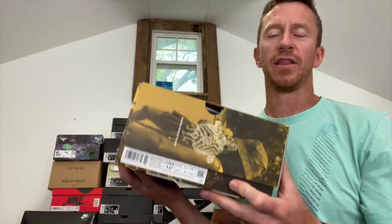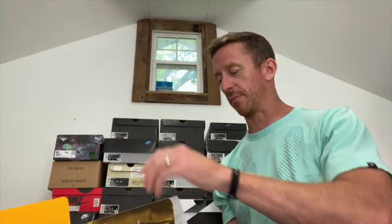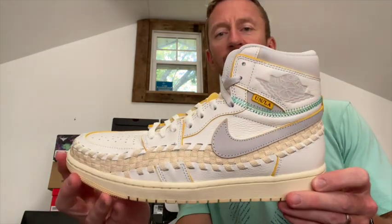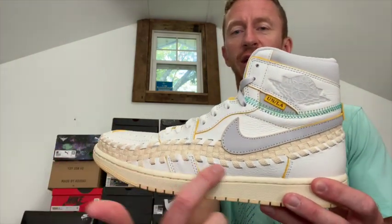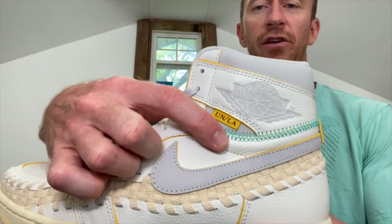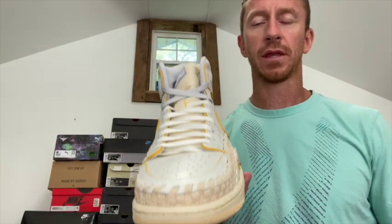These are the Air Jordan 1s — they did a collaboration with Union Los Angeles and Beff's Beauty Supply, so these are the men's version. The boxing is all really nice. It's a very different Jordan 1. There have been so many Jordan 1s released that the Jordan 1 has kind of taken a hit in popularity, but this one is so unique. You have that woven stitching throughout — all the gray is outlined with yellow, you got the Union LA, the green stitching there, and all the gray accents have that yellow stitching throughout as well.